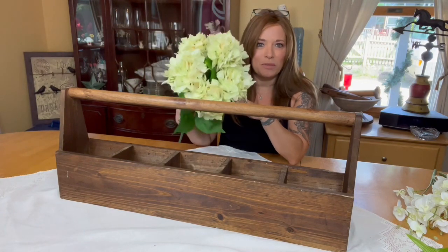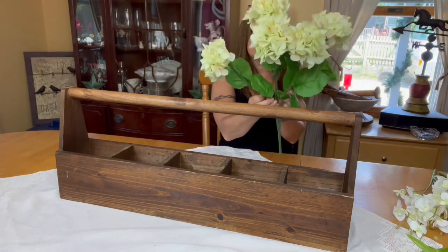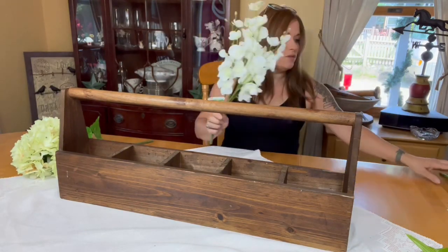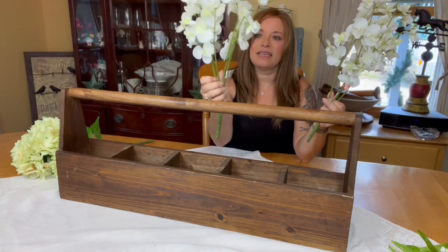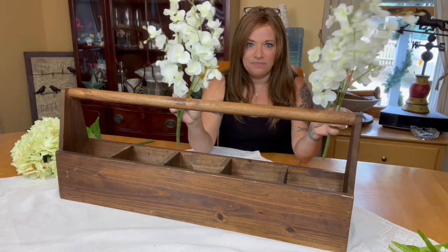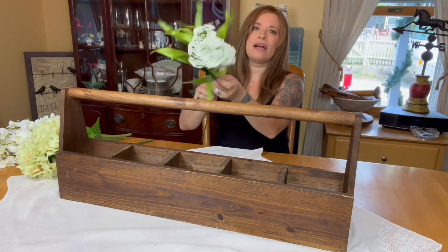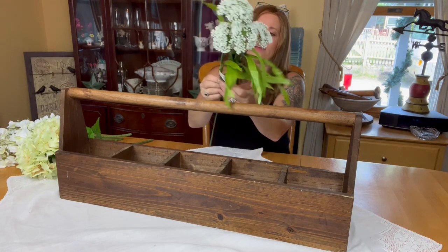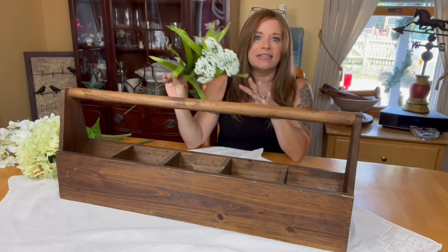I got a hydrangea bunch, normally $16.99, but 60% off, and I really like these because they're individual stems and I can actually cut them off. I also found these super sweet bunches of white flowers — again I can take them apart and snip them off, these were $12.99, 60% off. And lastly I grabbed some of these which remind me of the Victorian lace flowers we have in our yard; they're on a stem with a bunch I can snip off, and this one was $4.99, 60% off.